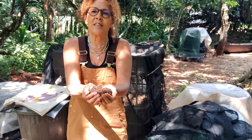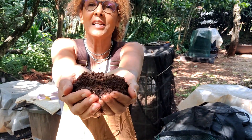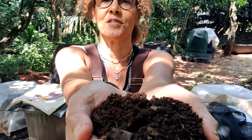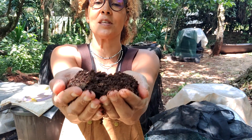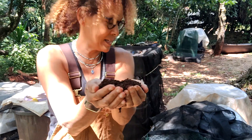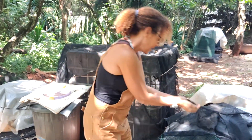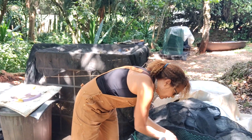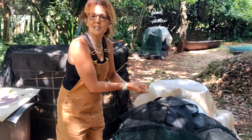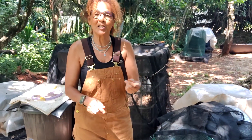Just look at this delicious stuff — you can't see the worms in it, I'll show you some close-ups later. This is ready-made compost. It's gold, smells very lovely and earthy. For those of you that wonder what the earthy smell is, just smell good compost and you'll get it.